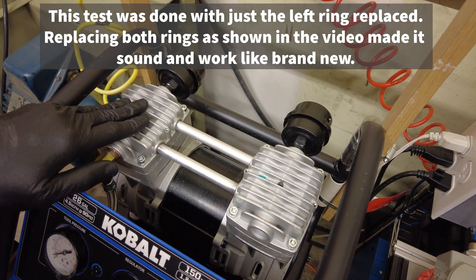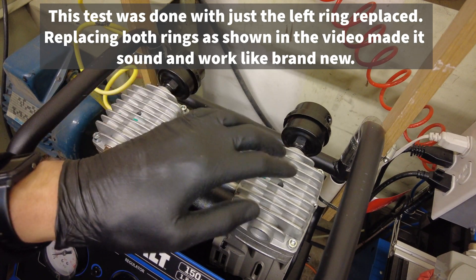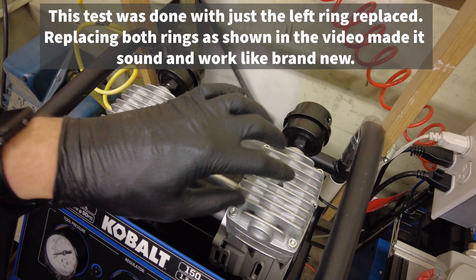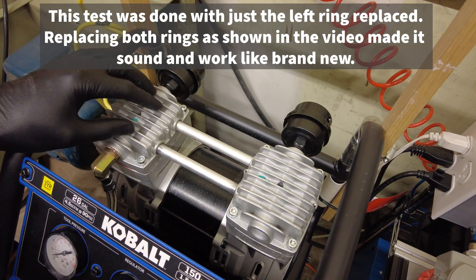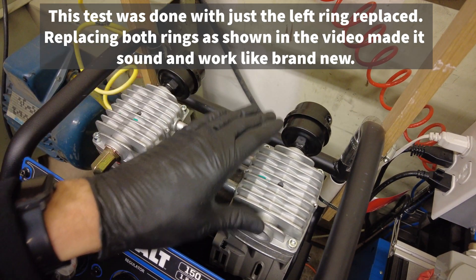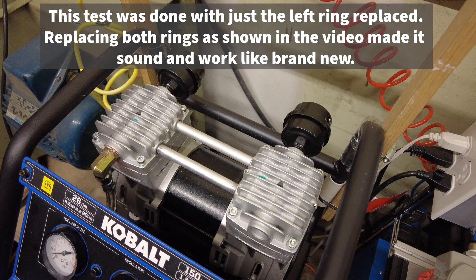I've only replaced one piston ring so far — on this cylinder — and I haven't replaced the other one yet because I'm still waiting on that part. This one was the most damaged, but I can tell there's some squeaking noise coming from the other one, so that one is worn to the point of needing replacement also. But this one sounds much better now, just like new.